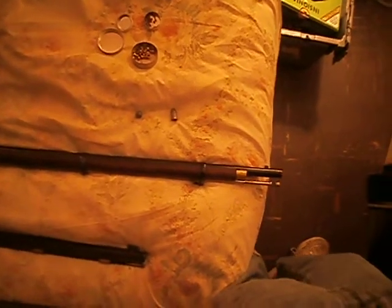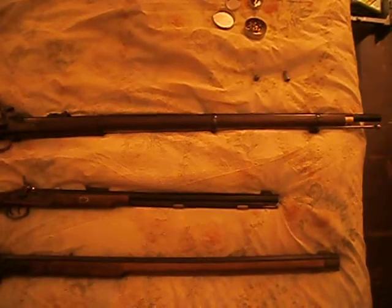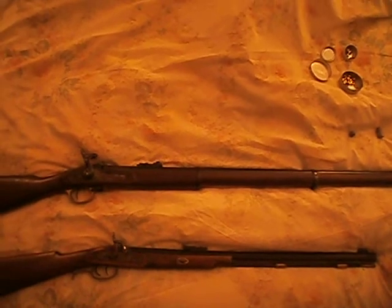I don't have a percussion smoothbore, but it would generally follow the same design as the Enfield, except of course it wouldn't have a rear sight, and it would be generally a larger caliber — either 69 or up to 75, depending upon what country it's from.